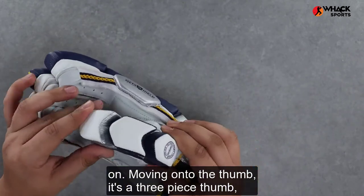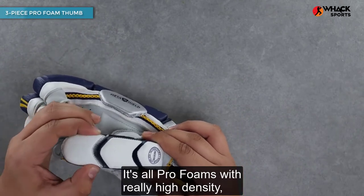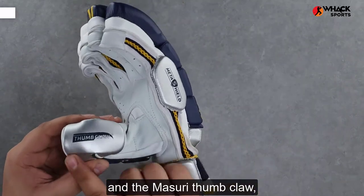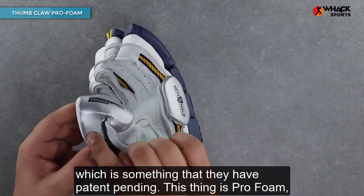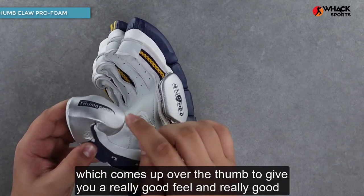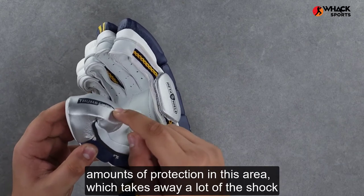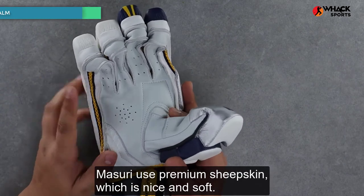Moving on to the thumb, it's a three-piece thumb so that you get good flexibility. It's all pro foams with really high density TPU shells over the top to give you better protection, and the Missouri thumb claw — which is something they have patent pending. This is pro foam which comes up over the thumb to give you a really good feel and really good amounts of protection in this area, which takes away a lot of the shock if you do get hit on the bottom hand.